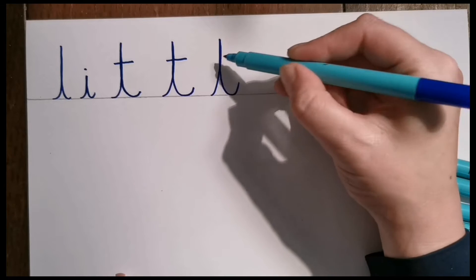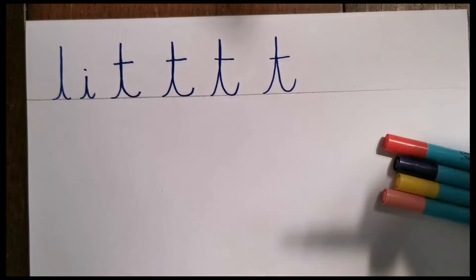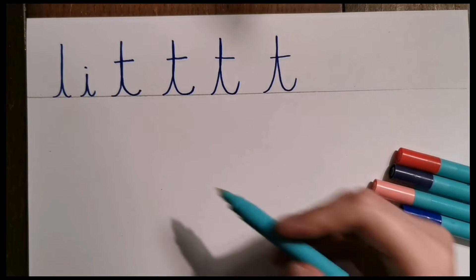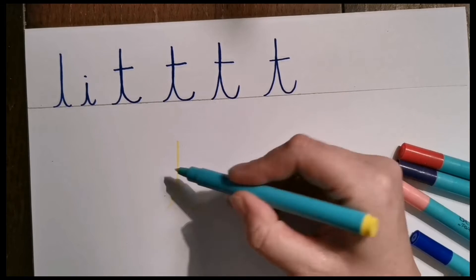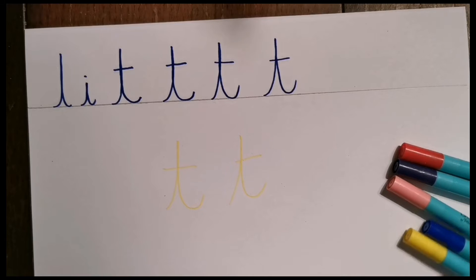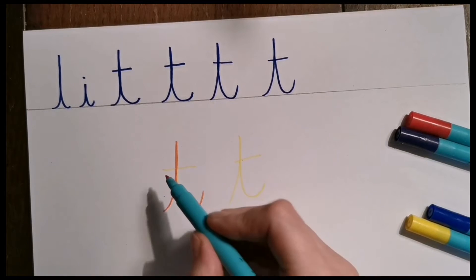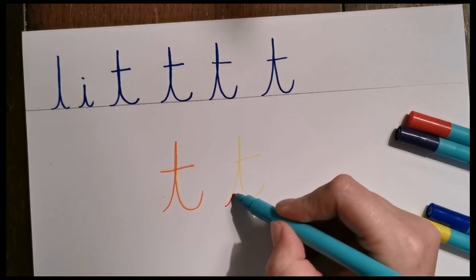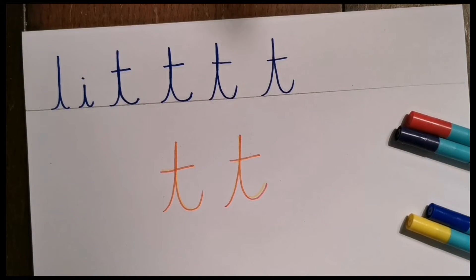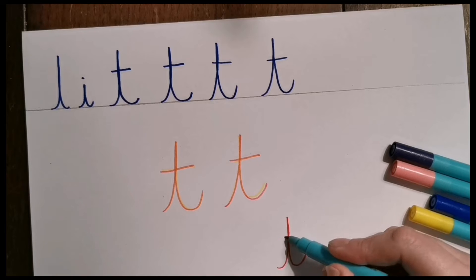There we go — under and cross. We do take our pen off the page with this letter, which is one of the few that we do that for. If you're still worried about it, get a grown-up to do it first for you in a lighter colour — a pencil or a yellow pen. It doesn't matter exactly where that cross goes; that's fine. Then you go over the yellow pen with a darker colour. There you go — pen off, cross over.